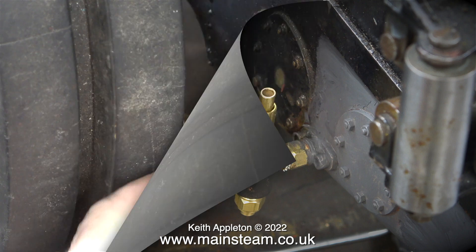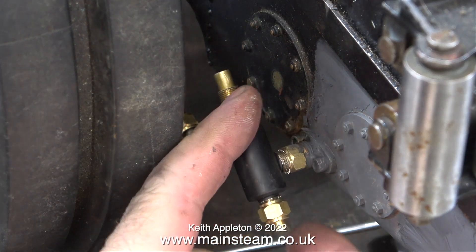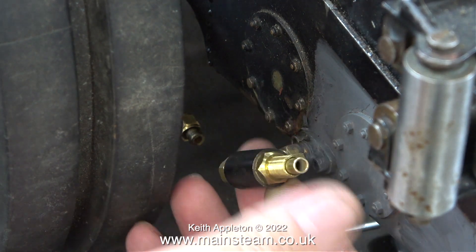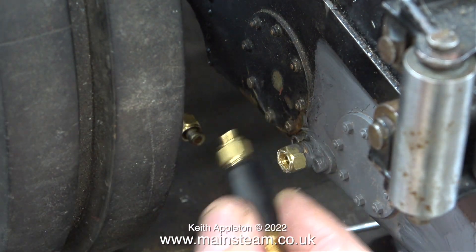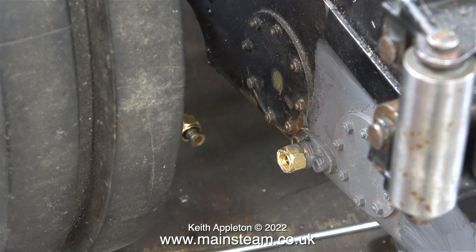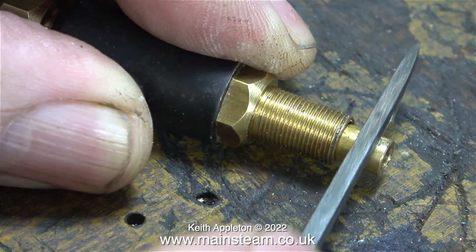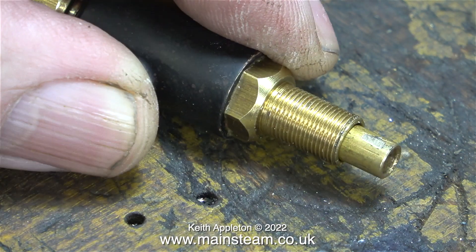In the previous episode I showed how I fitted a commercial water valve. Now I'm removing it because I need to do some work on it to make it accept the handle. When you buy these water valves they are complete with a handle, but in this case the handle shaft was too short and also I have to fit the shaft into the top part of the valve.